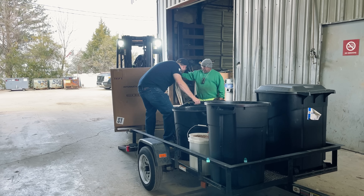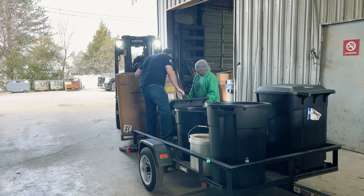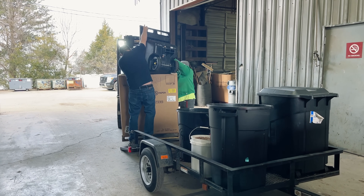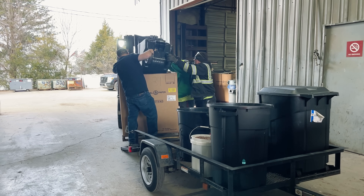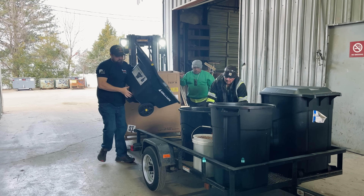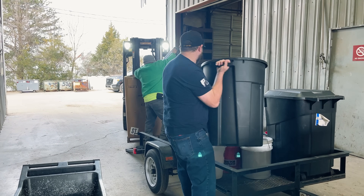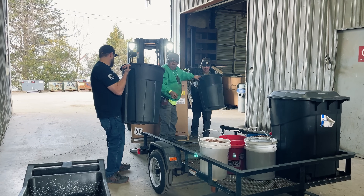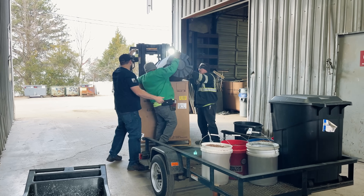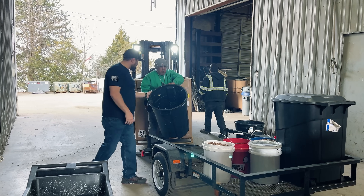They're going to bring out these containers and we're going to put the material inside those containers after our truck is empty. Right now I'm going to be doing the pure aluminum. Then they're going to take that container into the building and put it on an industrial scale to weigh it and see how much material I've brought in.